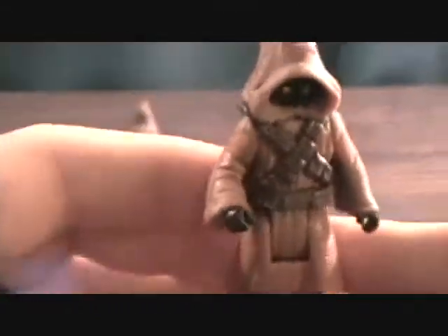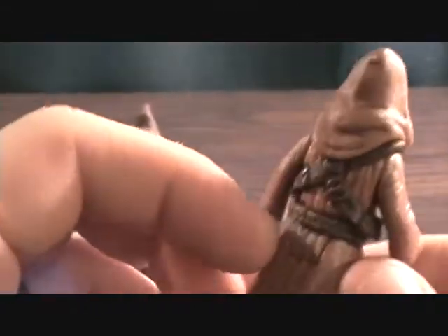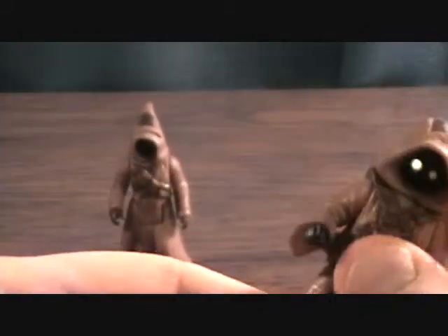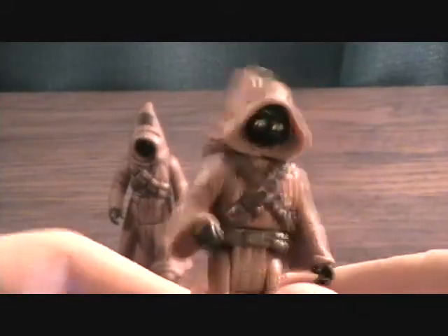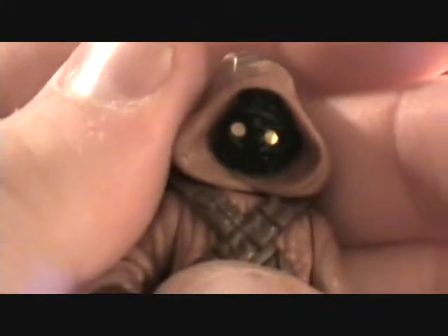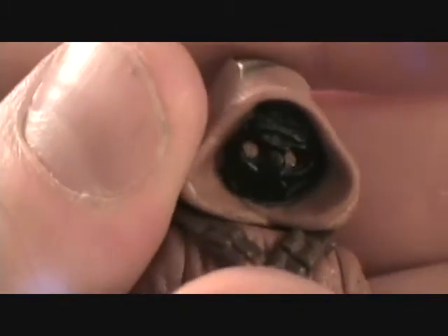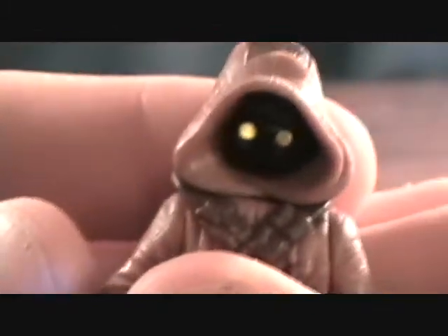Looking at the figures — for being from 1996, they have some really nice detail. This whole line had nice detail even for back then. Articulation is lacking a bit, but the detail is there. The eyes are pretty cool — they're really reflective, almost like cat eyes. It said glowing eyes; I'm not sure if they glow in the dark, but they're very reflective.